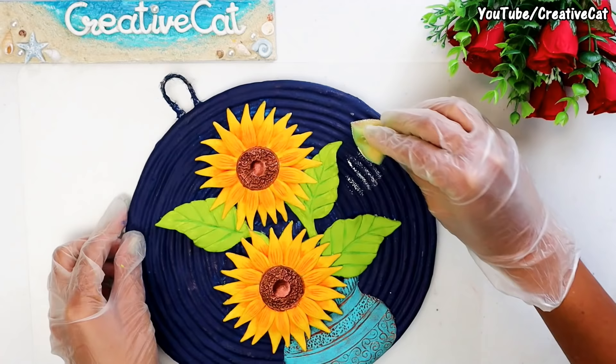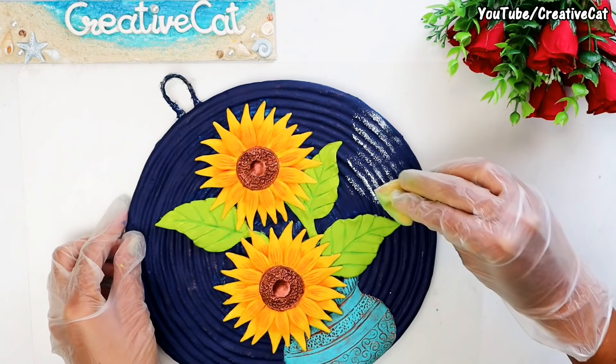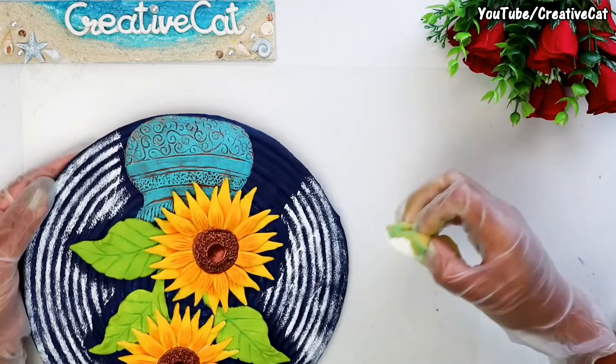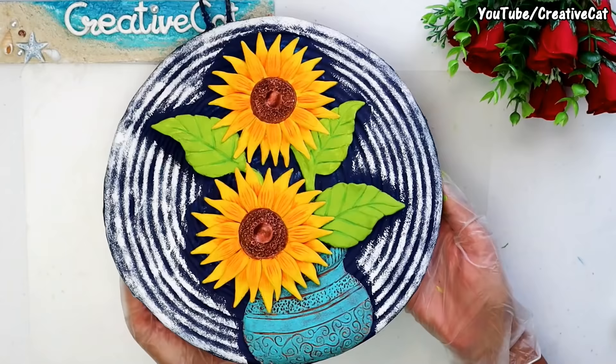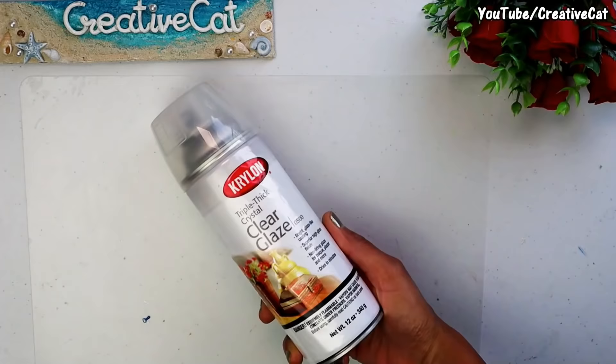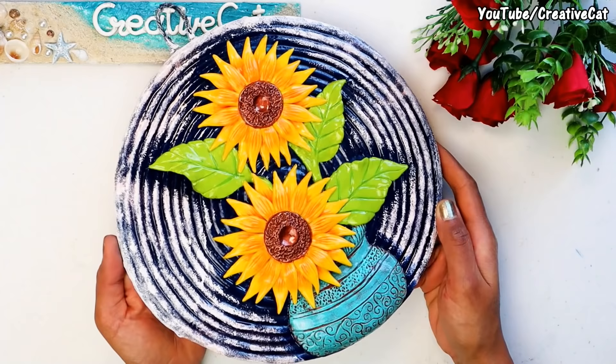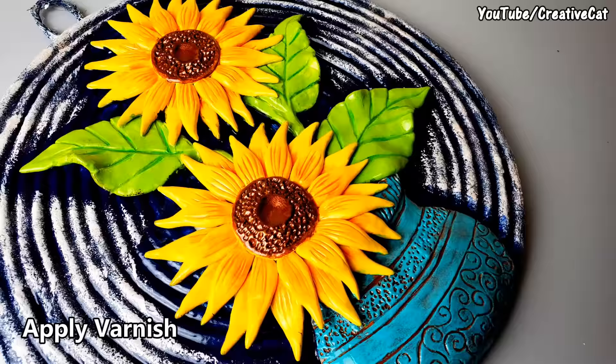You can keep it like this, or you can highlight the spiral texture with any other paint — I am using white here. And the sunflower decor is ready. This spray varnish I use for all my crafts. This is how it looks after varnish. Thank you.